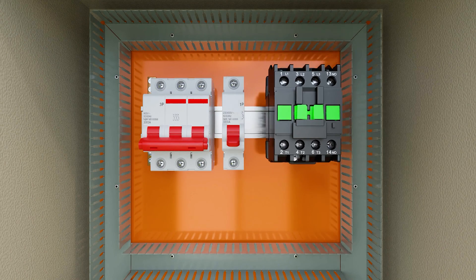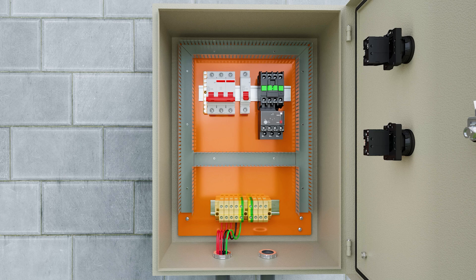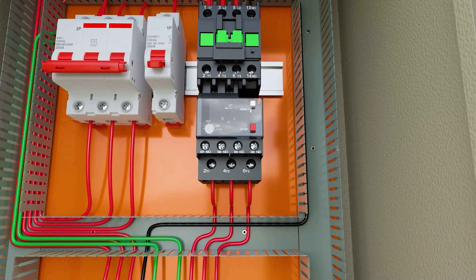In this tutorial video, I will show how to assemble a direct starter for a three-phase motor in an electrical control panel, using two buttons to turn the motor on and off, and a thermal relay to protect the motor.